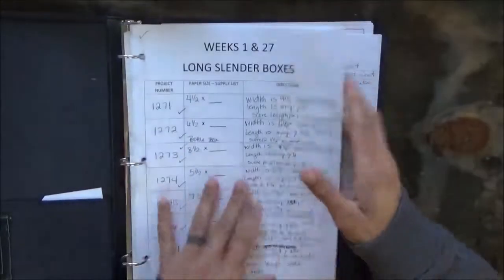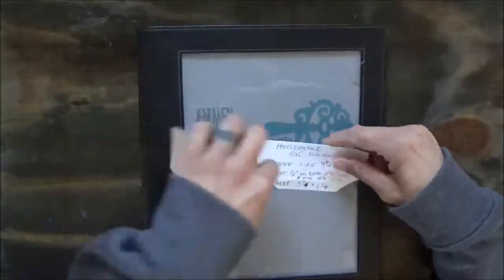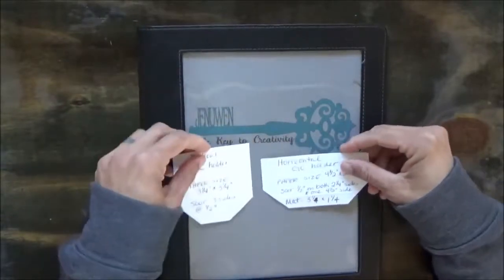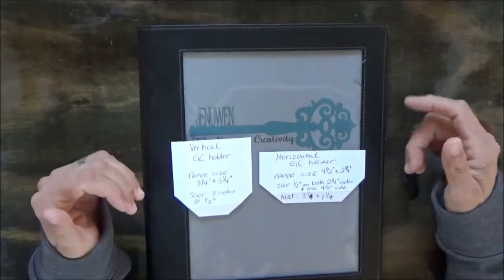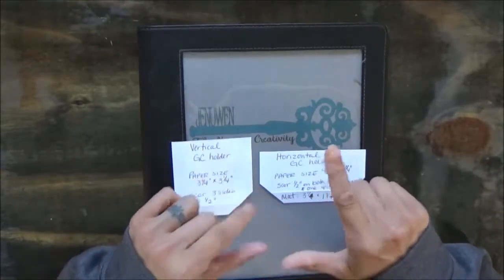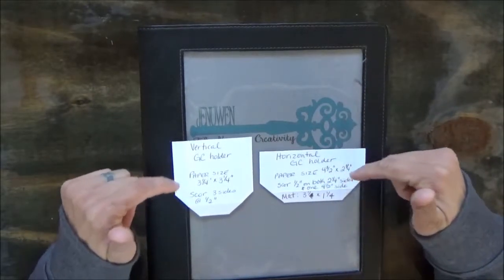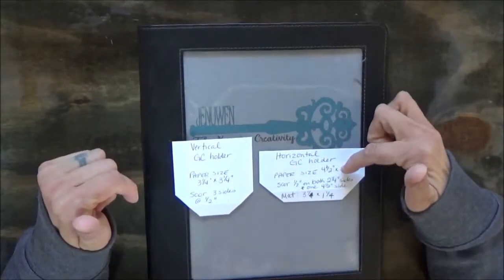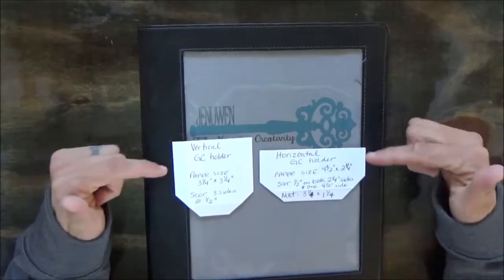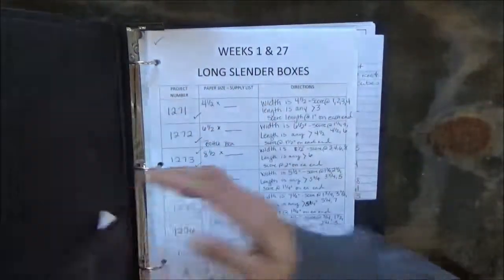I also have these two templates here which I thought I'd show you. These are for gift cards — if I have a project like a greeting card, I'll attach them to boxes, sometimes huge candy bars, things like that. If I want to attach a gift card, these are my templates for those: my vertical gift card holder if I'm going to stick it in that way, and my horizontal gift card holder if I'm going to stick it in that way. I keep these close by because I reference them a lot.